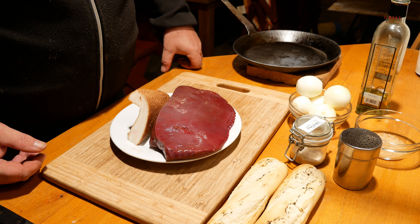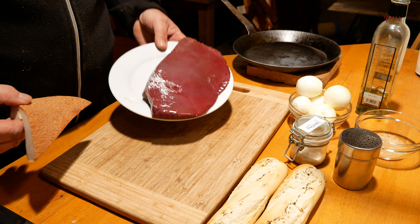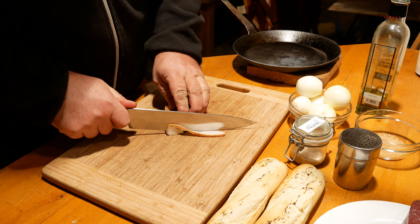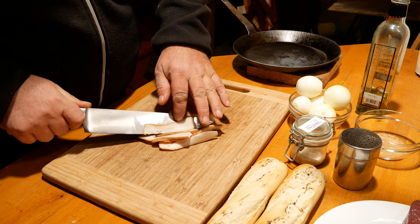Začneme samozřejmě tou cibulkou, protože to bude určitě trvat déle než ty játra. Takže ten špek si pěkně nakrájíme, aby se nám pěkně rozpustilo – na nějaké menší proužky, ať se nám to hezky rychle vyškvaří. Tak to by mohlo stačit.